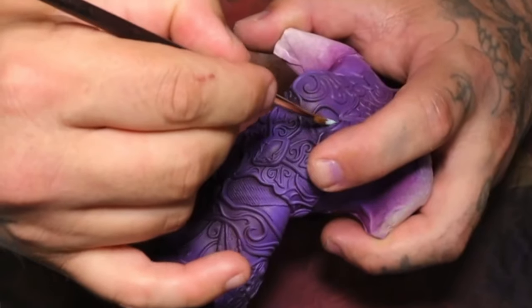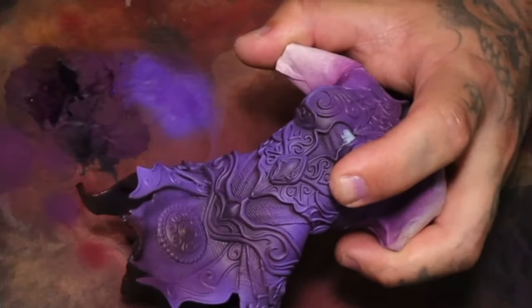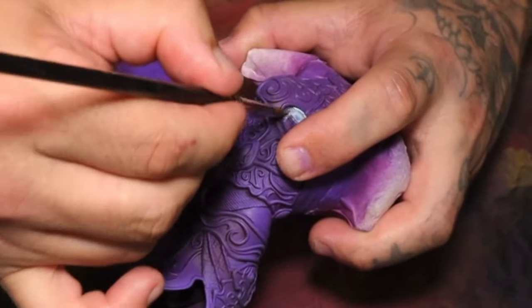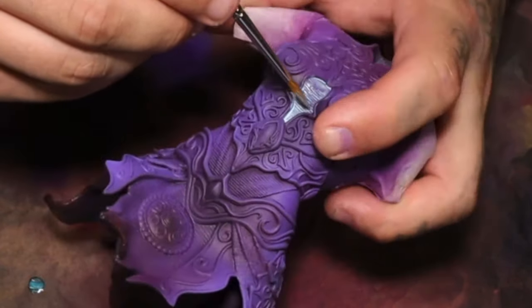I like to put it on quite thick. I find if the coat's too thin, it's a lot more difficult to peel off once it's been painted, as opposed to a thicker coat, which is a lot easier to pull off in one chunk at the end once it's all dried. Here you can see another layer of putting down liquid mask.